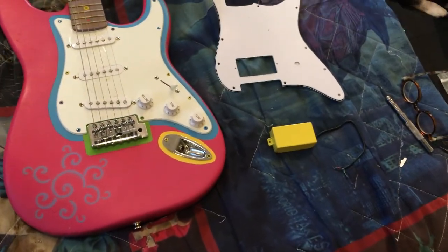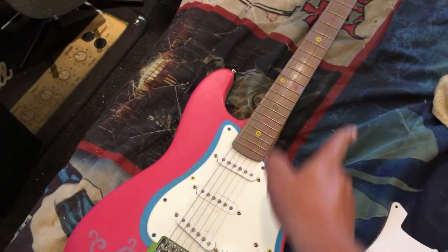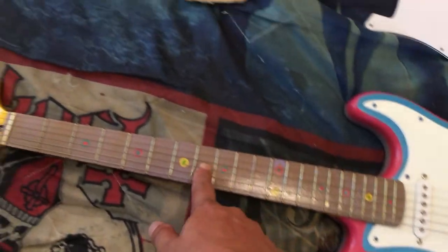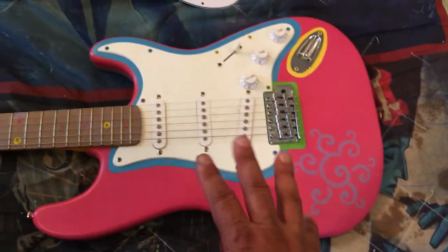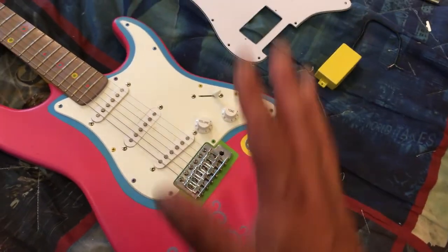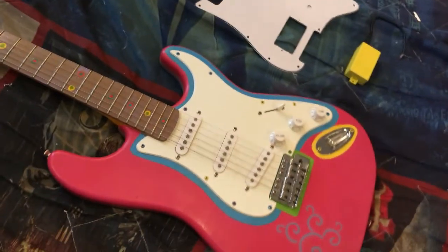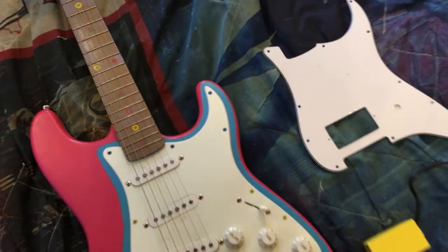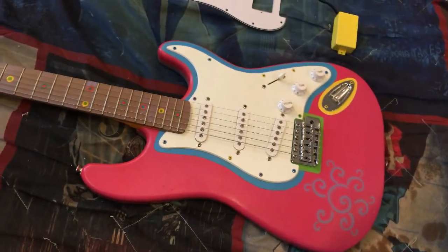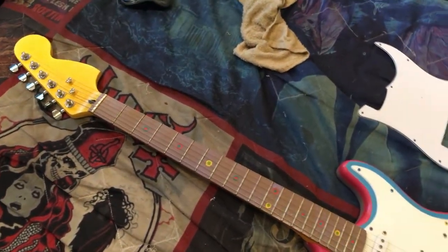The first step is disassembling. I'll probably have to do the fret work — I'll run the fret end files, level, crown, and polish the frets. Hopefully when I tape this off I don't pull any of the paint. I like the fact that it's not uniform at all — it's very cool, hand painted, very seaside with the pastel colors. I'm going to replace it with the yellow pickup and it's going to look and sound really cool.